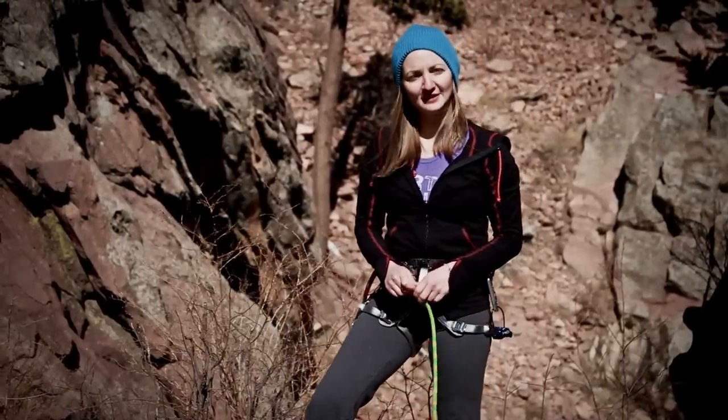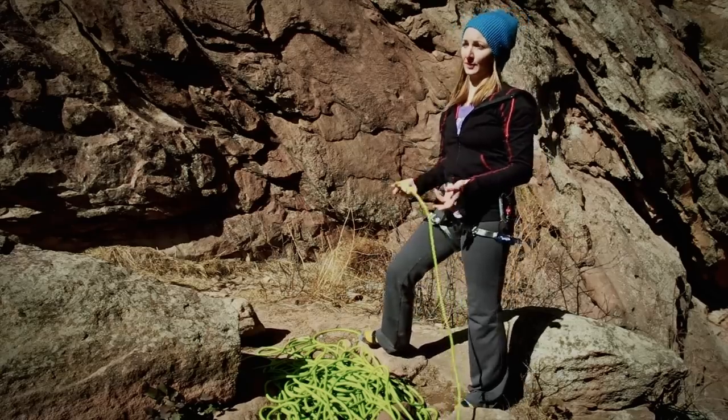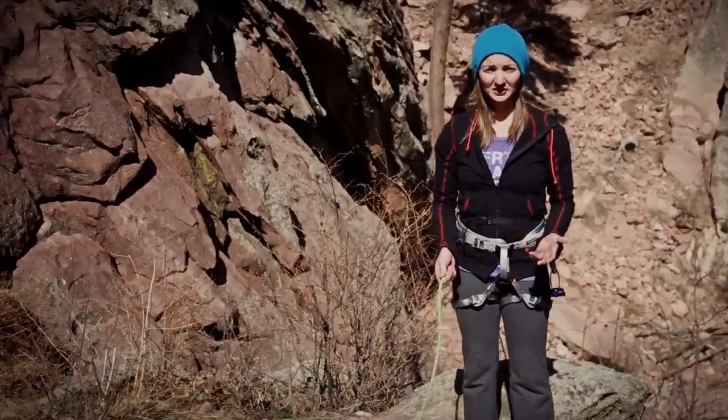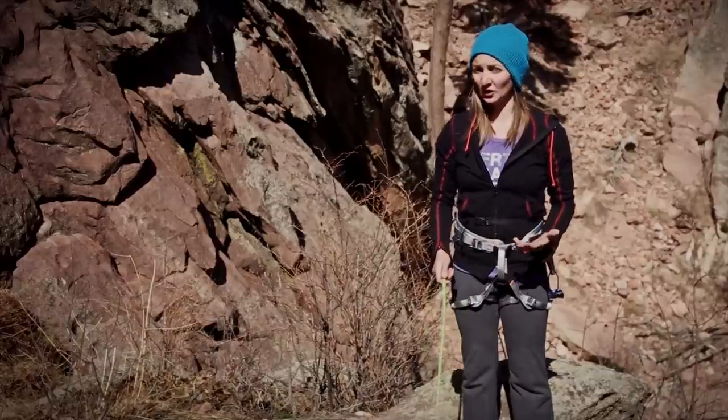Hi, my name is Julia Ellison, gear editor of Climbing Magazine. Today we're going to be talking about tying into the rope. Whether you're leading hard trad or top-roping your first route, you're going to be using the figure-eight follow-through. It's really simple to learn, really safe and secure, and it's actually really easy to know if you've done it wrong.